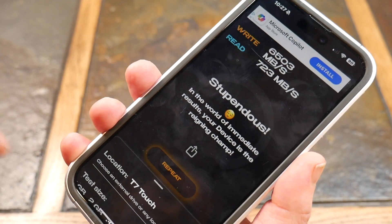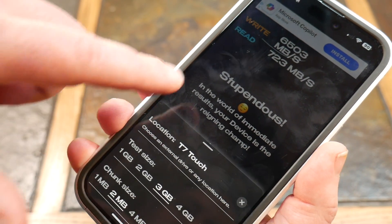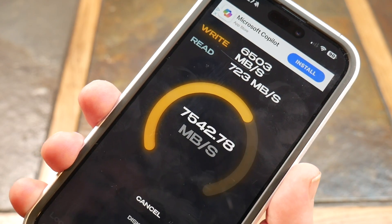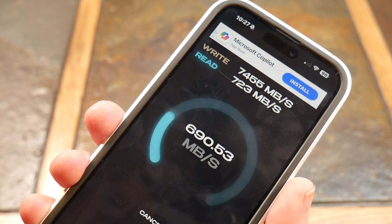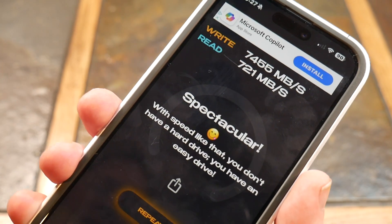And it's fast. Let's do a speed test. T7 Touch — I'm doing a 3-gig test size, 2-meg file chunk. Let's run it. You can see there are writes — that's fast. Not getting the full 10 gigs, but hey, there are reads too. Spectacular.